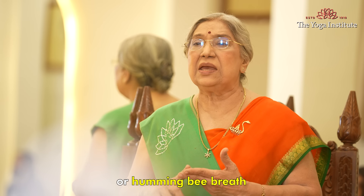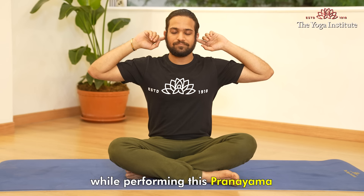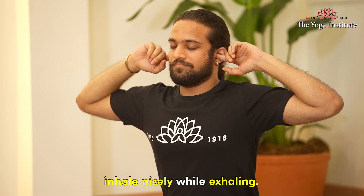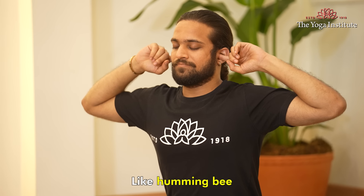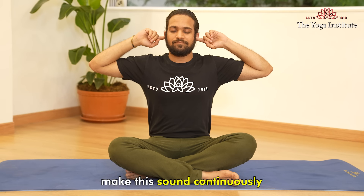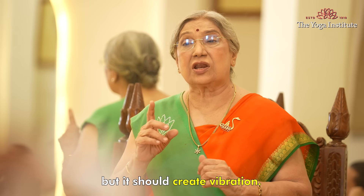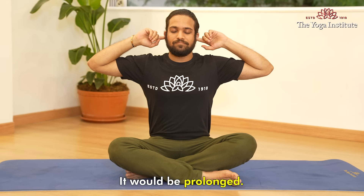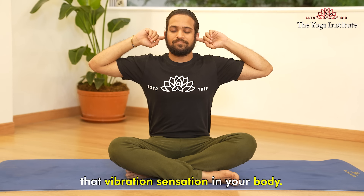Now we will go to Brahmari Pranayam, or humming bee breath. You may close your ears gently with your fingers while performing this pranayam. Inhale nicely, and while exhaling, make a humming sound like a humming bee. Make this sound continuously and in a controlled manner. It should not be very loud, but it should create vibration — it should be a prolonged, slow exhalation. Do this five times. Breathe normally for a few moments and observe that vibration sensation in your body.